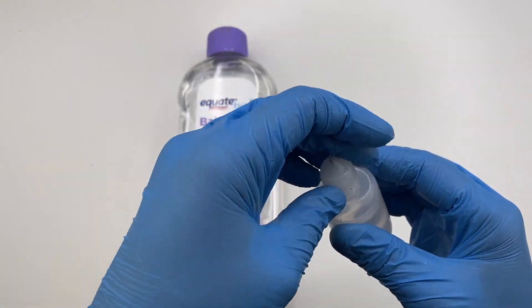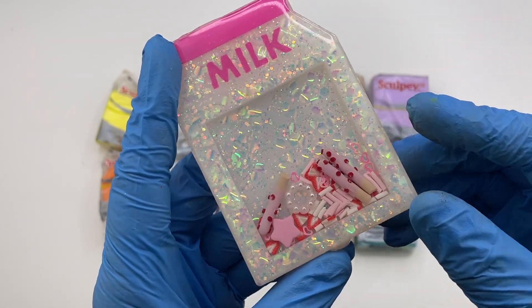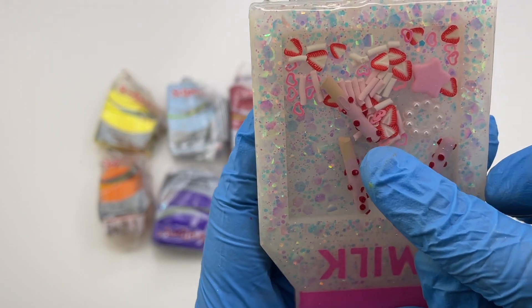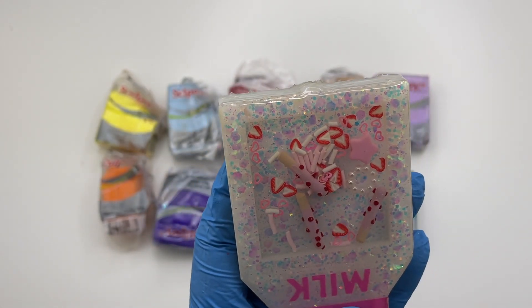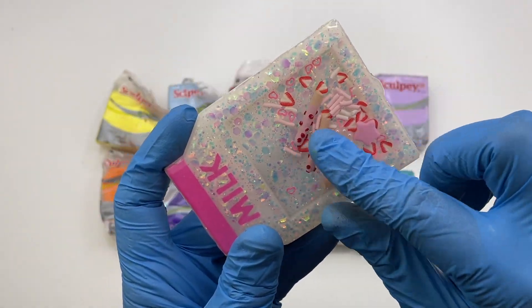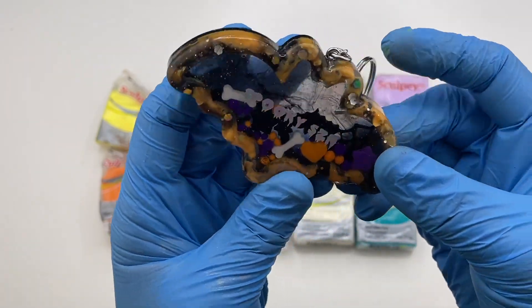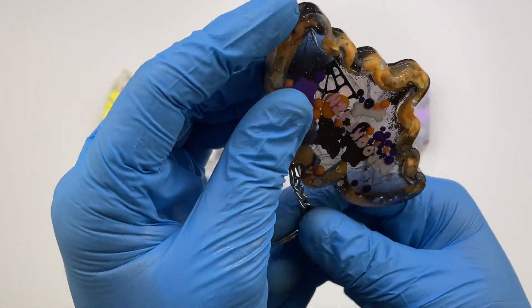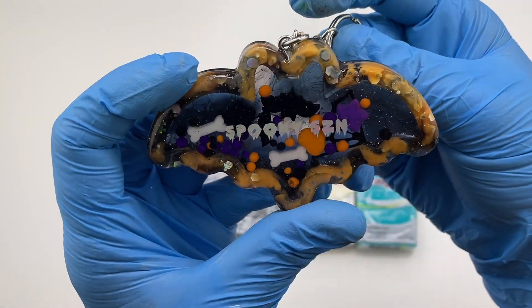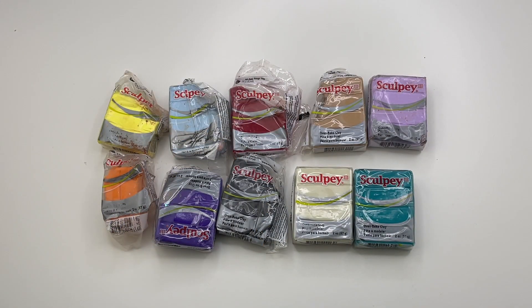The next product I recommend is polymer clay, because you can make your own shaker fillings with it. For example, I made the pocky sticks and sprinkles in one of my pieces, and in another I made little bones and little balls. The reason I like polymer clay is because it is cost effective when you make your own pieces, and you can make so many different designs and colors that you might not find on AliExpress. The possibilities are endless. I personally like this brand I'm showing — I prefer it over Fimo clay because Fimo is a little too hard and this one is softer.